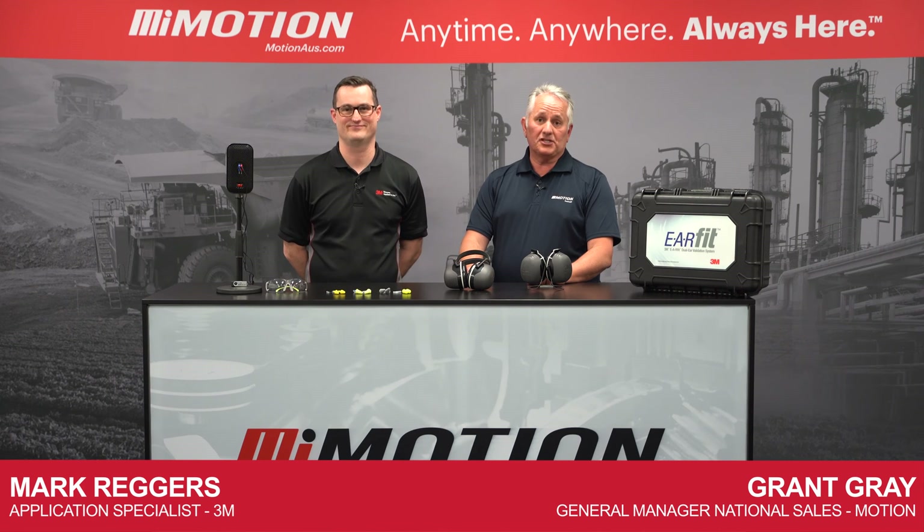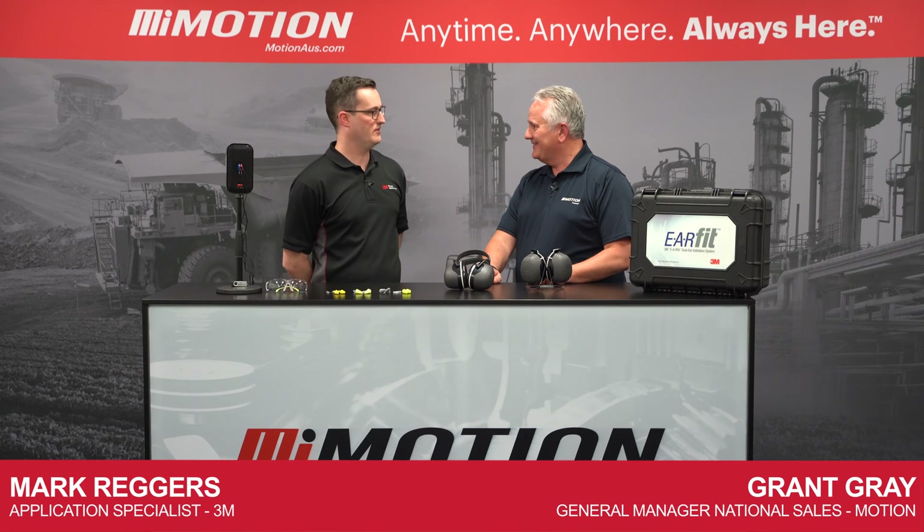G'day, I'm here with Mark Reggers, Application Engineer with 3M. G'day, Mark. G'day, thank you for having me.